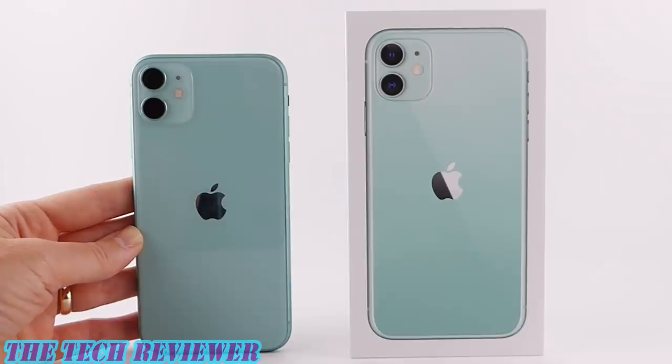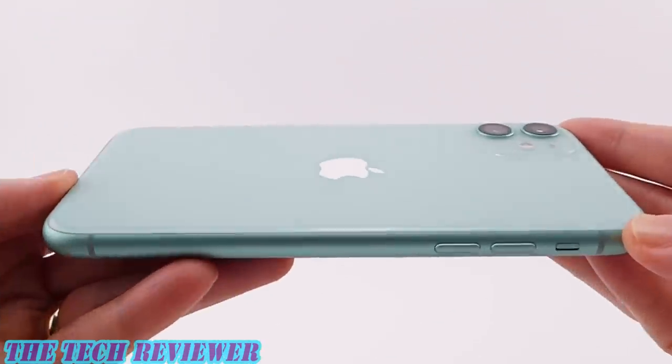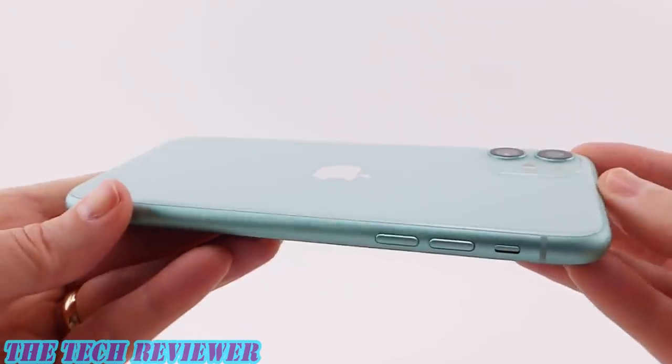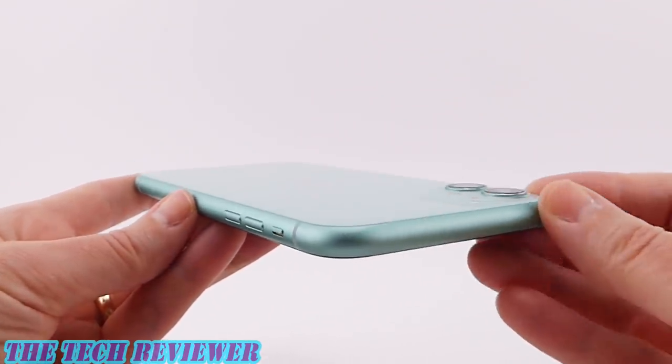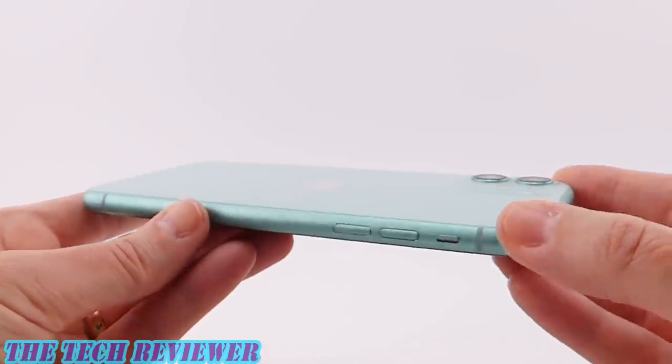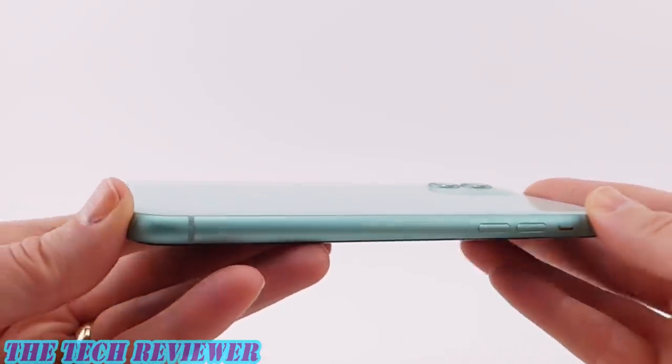It looks absolutely wonderful on the iPhone, but I would not say that this is a straight-up green. Not a bad thing, mind you — I still think it's a wonderful color. Just be aware that it's perhaps not exactly as pictured by Apple. Looking at the back of the phone, I think the color looks absolutely lovely on the iPhone 11. I think this is more of a blue-green than an actual green, but I don't care — I think it's just a beautiful color.